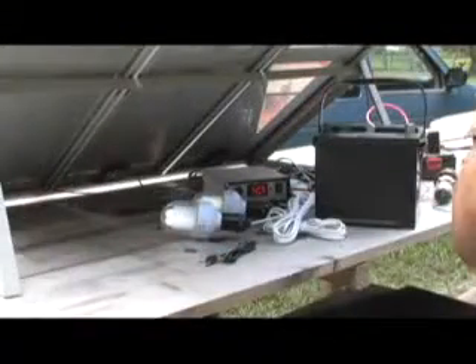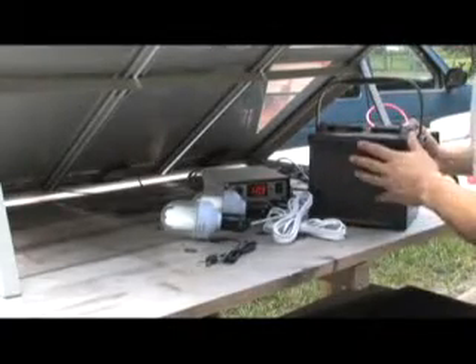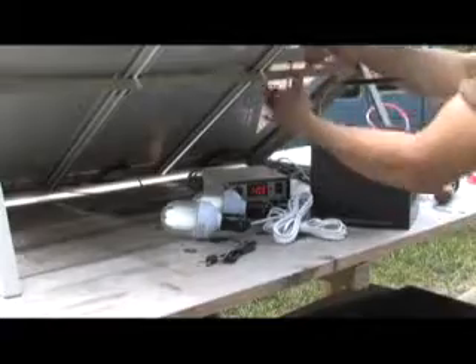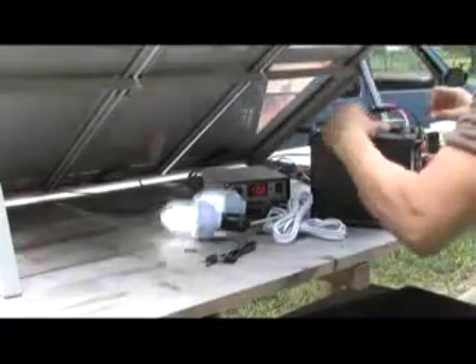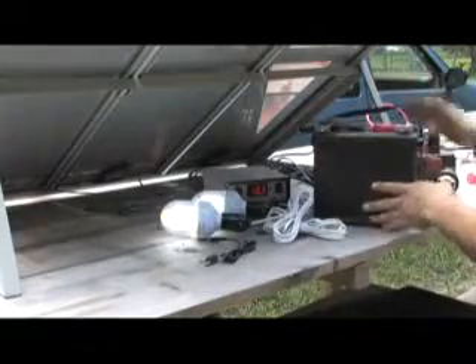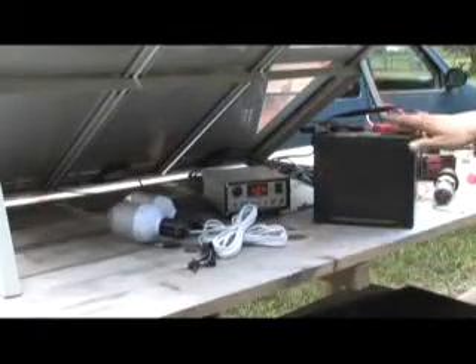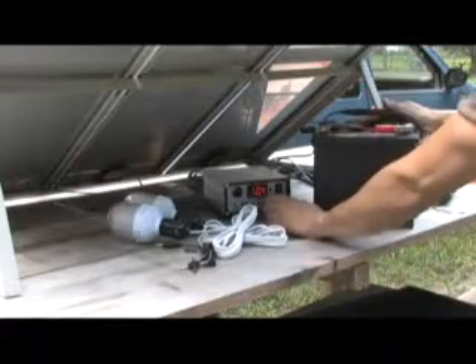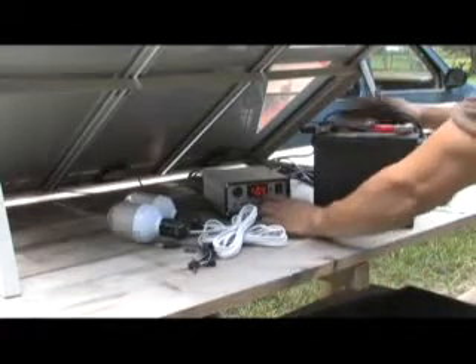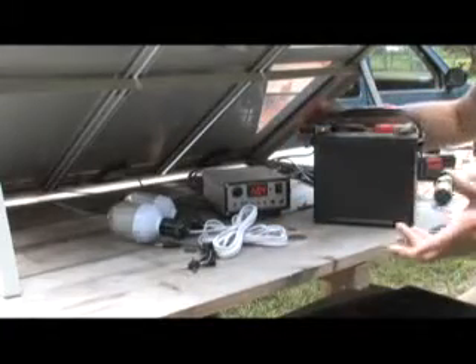The way a system like this would work for your house is if you take a 12 volt battery like this one — you'd preferably want a deep cycle battery. You would take your negative and positive and attach them to the right spots. You're going to notice that this system will start to draw some current. This battery is pretty much fully charged, but if this battery was weaker, you'd see the voltage drop. So this is going to trickle charge this throughout the day.